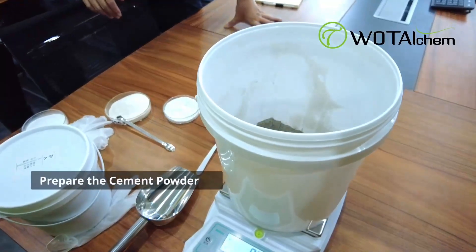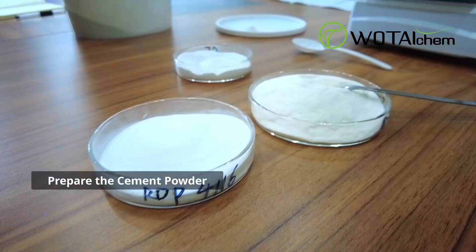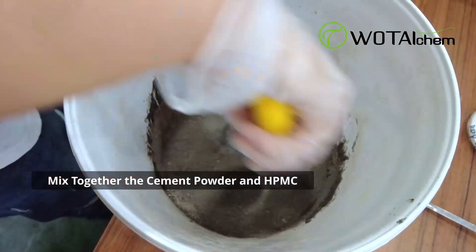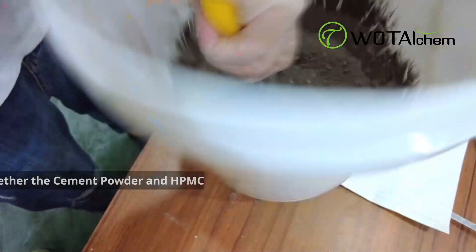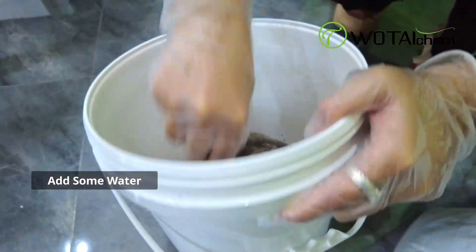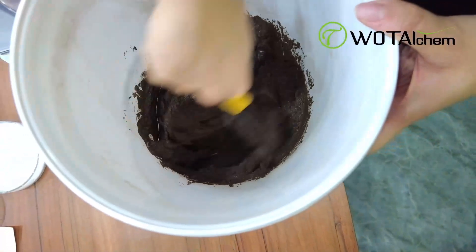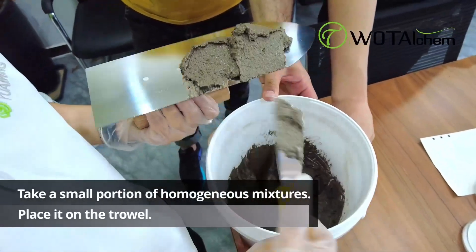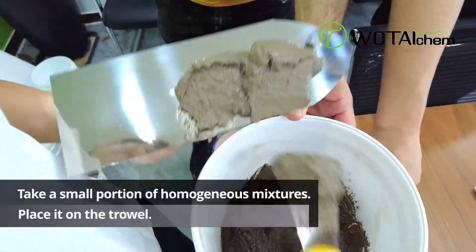To conduct the test, follow these steps. Begin by preparing the cement powder and add HPMC to it. Thoroughly mix the cement powder and HPMC. Take a bucket, add water to it, and use a mixer to blend the water and cement-HPMC mixture thoroughly.